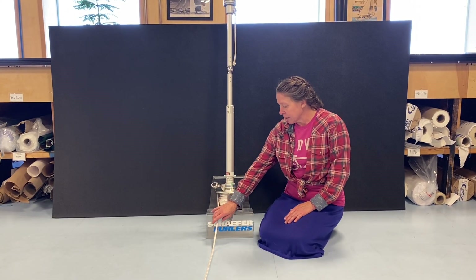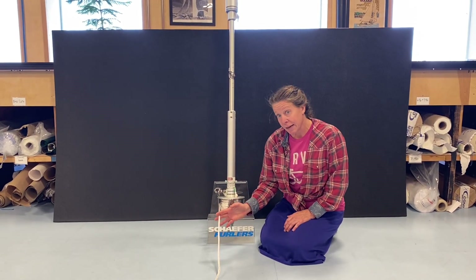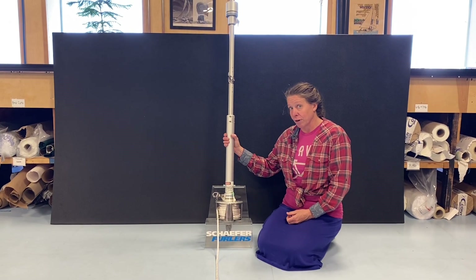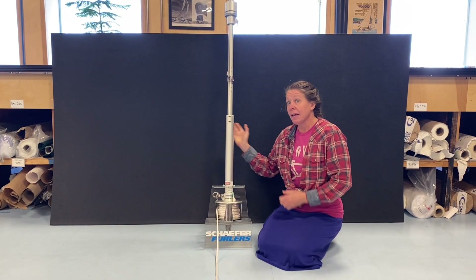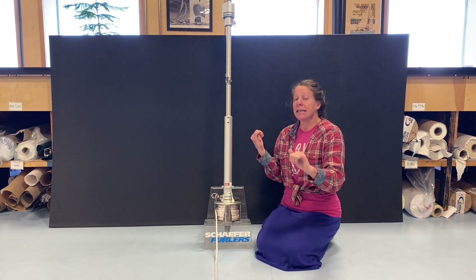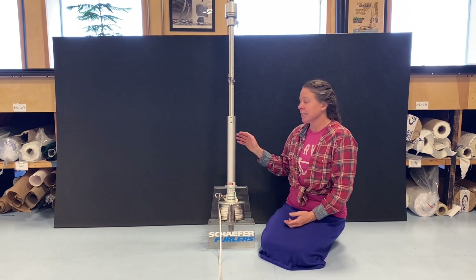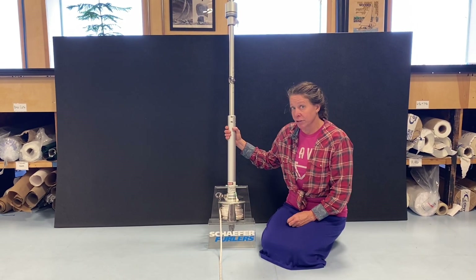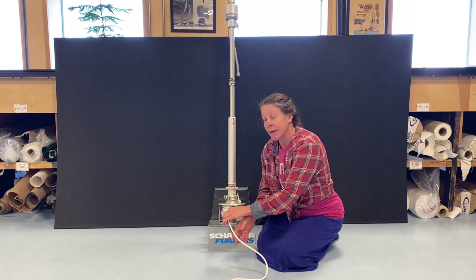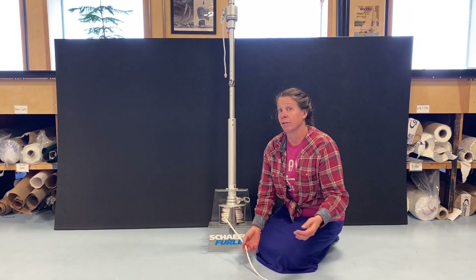We're going to discuss your furling line and how you use it to pull, retract, furl, or reef your sail, and how you ease it. You're going to pull your sheets and ease your furling line when you're setting your sail. When you're retracting, furling, or reefing your sail, you will be pulling your furling line. We want to make sure it's loaded correctly for the side your UV cover is on your sail.